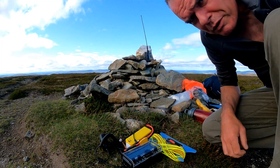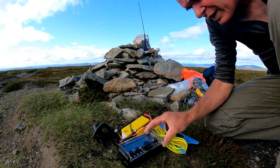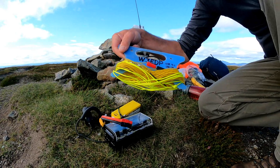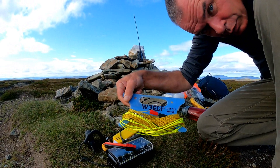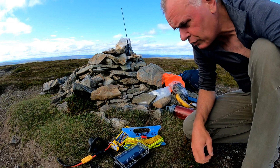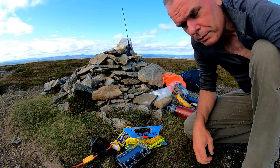We're probably looking at my lightest SOTA carry for some time. We've got the KX-2, the battery, and the W3 EDP which is a long bit of wire and a shorter counterpoise — I will leave instructions in the link at the bottom. And the mast, which weighs about 700 grams. I reckon I'm coming in at about 2 kilos, which is quite light for me.